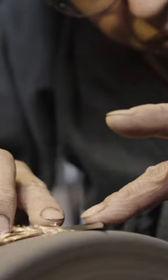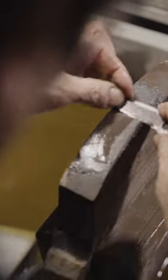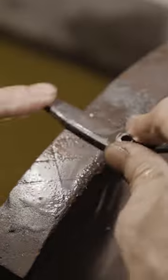Yasuhiro heats the blade one last time, then immediately submerges it in water. The sudden change in temperature will harden the blade. He buffs the scissors to make them smooth. Bonsai scissors have to be as sharp as a razor to make precise, clean cuts.